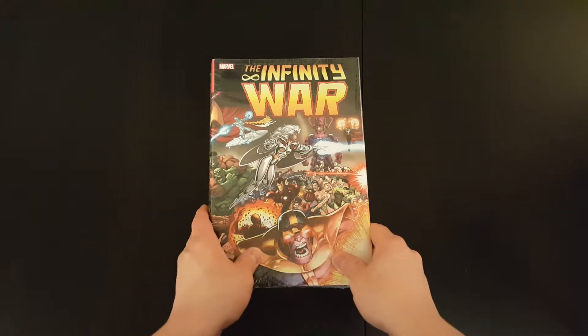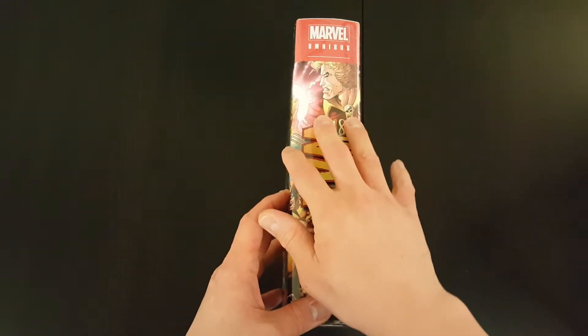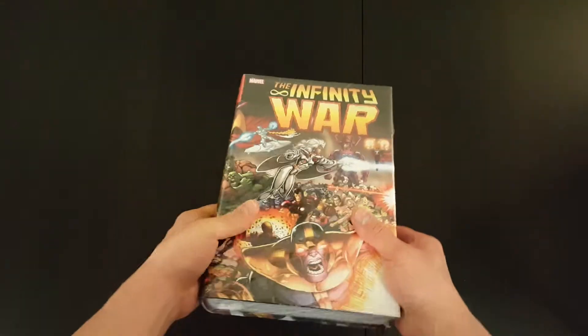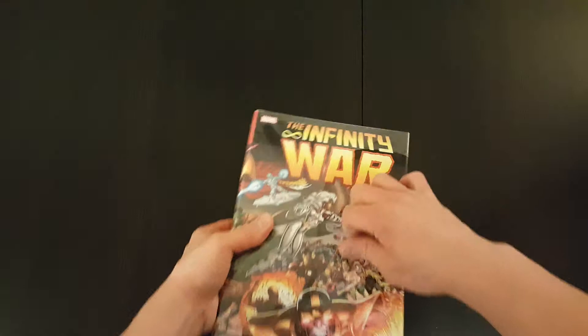This book is probably the biggest of the lot, because it collects a whole host of things, which I'll show you in a second. But let's get the wrapper off, and then we'll have a look at what's inside.